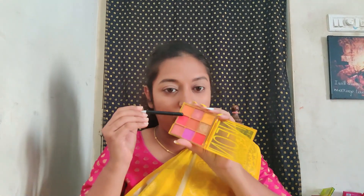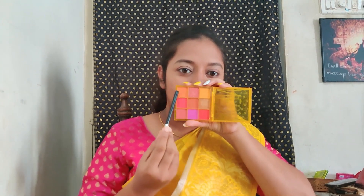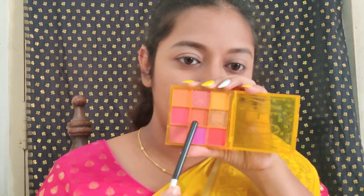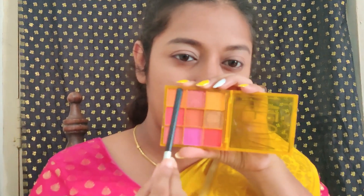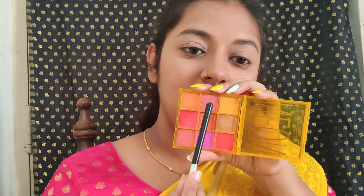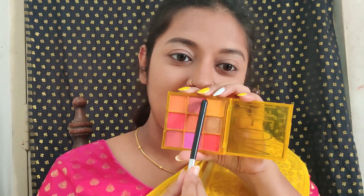I'm picking a palette that matches my outfit today. I'll use three shades — for the crease and transition I'll use the slightly darker shade, then the next shade, and finally in the center I'll apply a pink shade that matches my blouse.